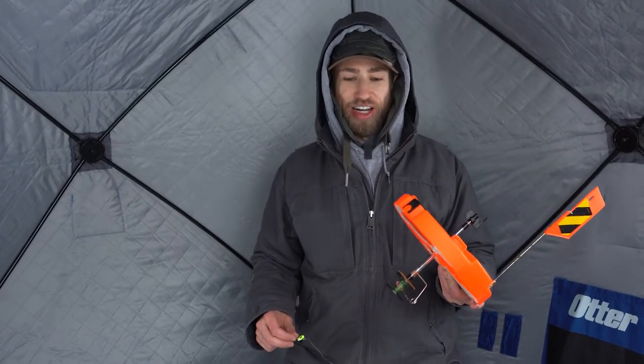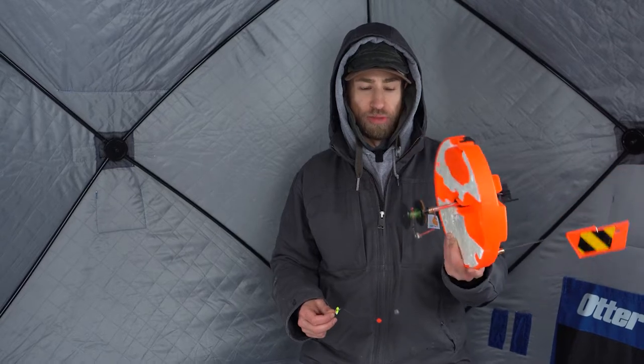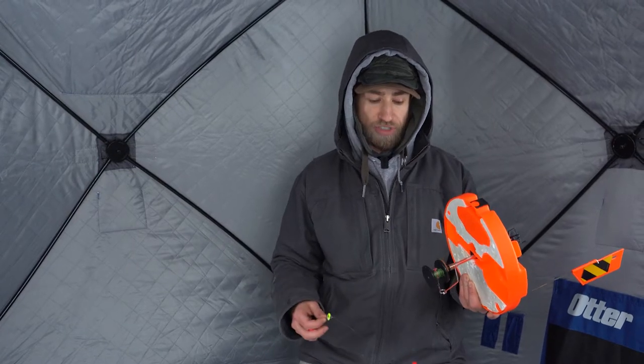Hi, I'm Joe Panessa and this is how I set up a tip-up. We have our tip-up here — this is the Frabill thermal one. This one's great because you can fish it outside and it's not going to freeze the hole real bad like some of the traditional style tip-ups.